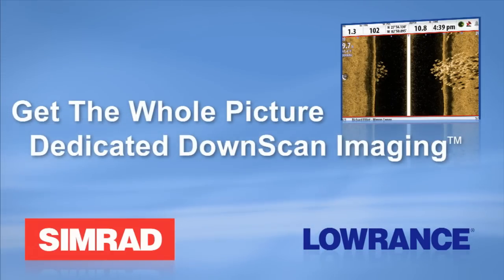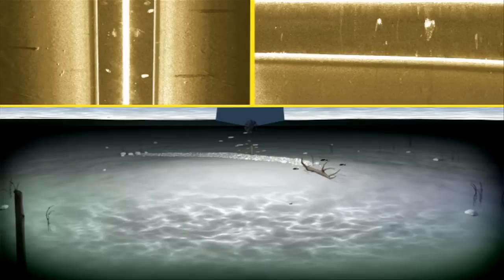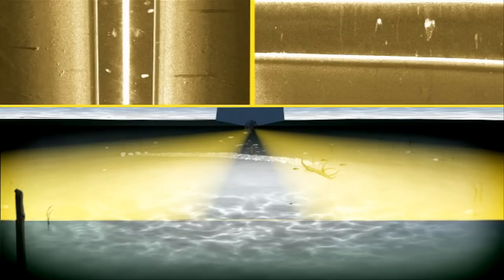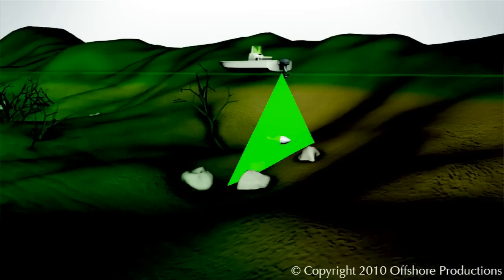Structure Scan sonar imaging revolutionized structure and fish finding by providing anglers and boaters with technology that features three dedicated transducer signals for crisp, clear views to the left, right, and directly beneath your boat. The key to Structure Scan's best-in-class downscan imaging is our dedicated, down-looking transducer element.